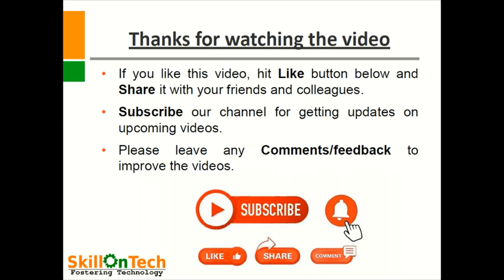Thanks for watching the video. If you like this video, hit the like button below and share it with your friends and colleagues. Subscribe to our channel for updates on upcoming videos. Please leave any comments or feedback to improve the videos. Thank you.